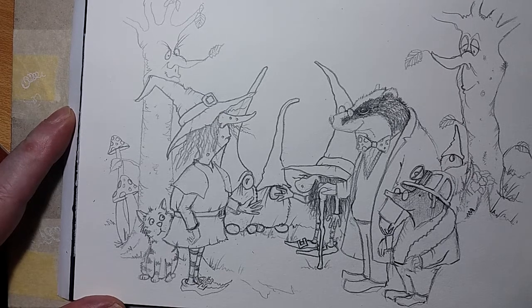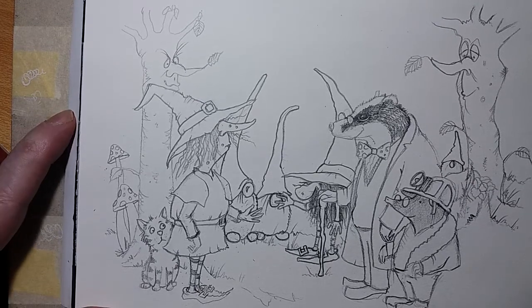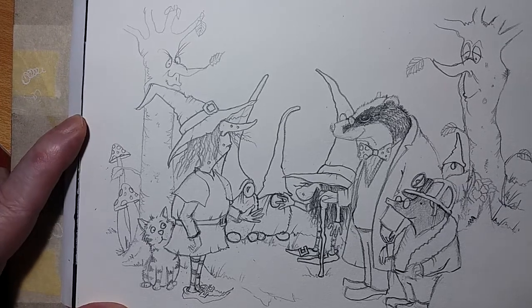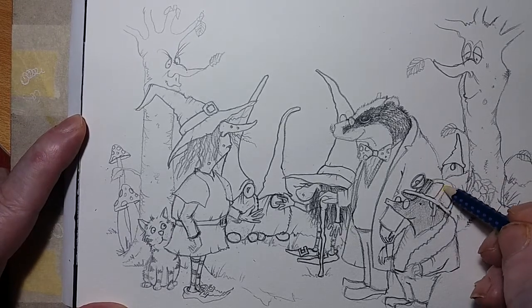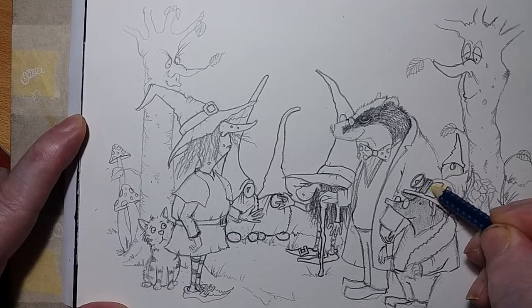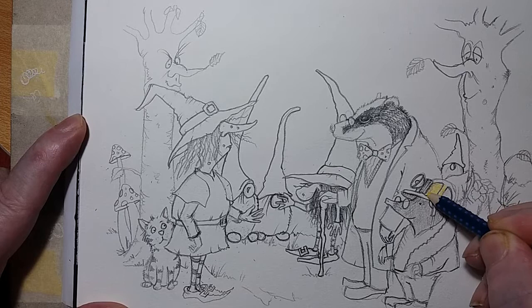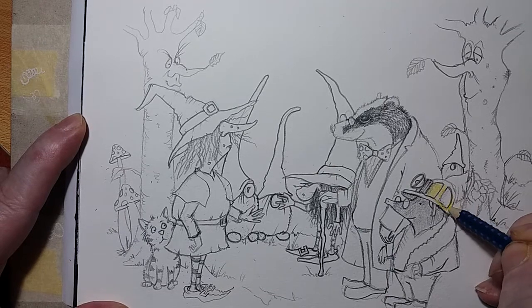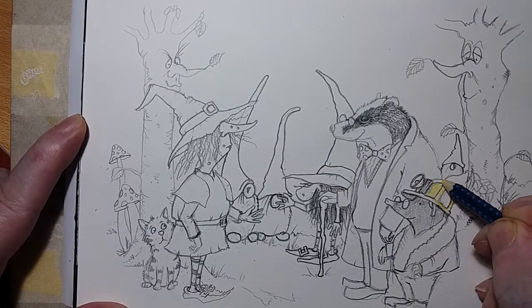Hello and how are you Mark? Yes indeed, Mark here. Now we've done this picture and we're going to colour it. I wasn't going to, but I think I will because I think it'll look nice when it's coloured in.